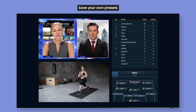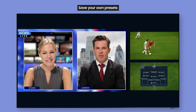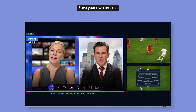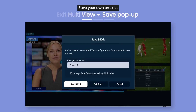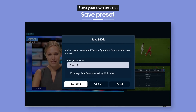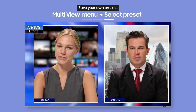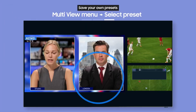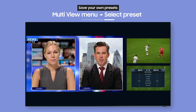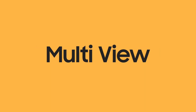Think it will be a pain setting up every time? Not at all. Just save your favorite screen combinations so you don't have to. Before exiting the multi-view screen, a save pop-up will appear — from there, save it as a preset. Next time, just select the saved preset from the multi-view menu and you can watch using the same layout right away. Enjoy content the way you want with multi-view.